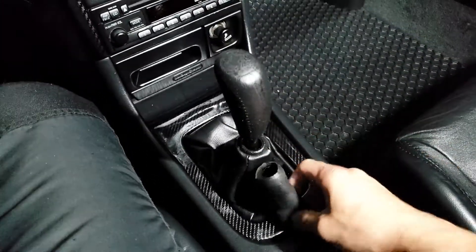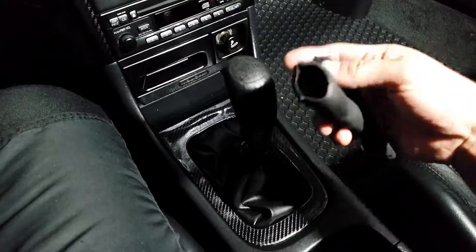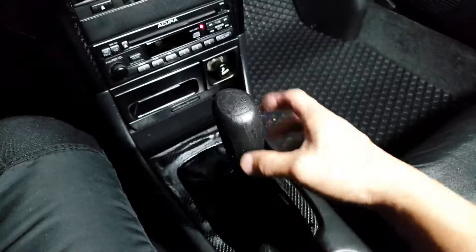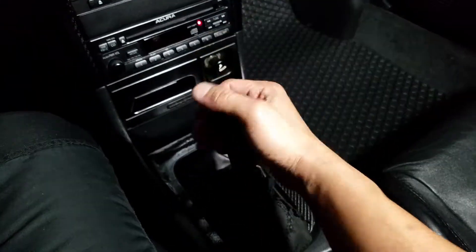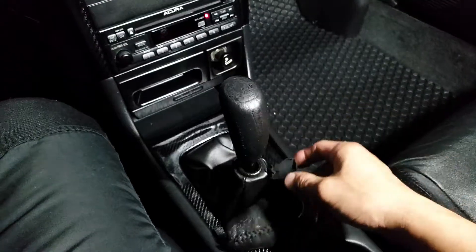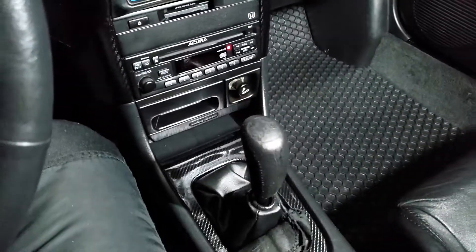Next time, don't throw your Integra shift knob away like I almost did in the past — cut it open and you'll have another baby Integra shift knob inside. If I had not tried to clean it, I would never have known there was another one inside. Thank you guys, we'll see you next time!